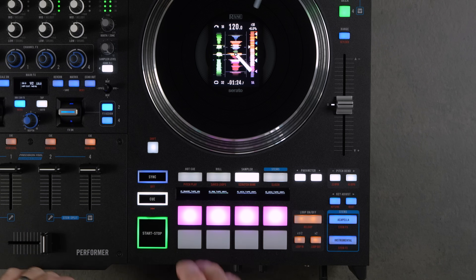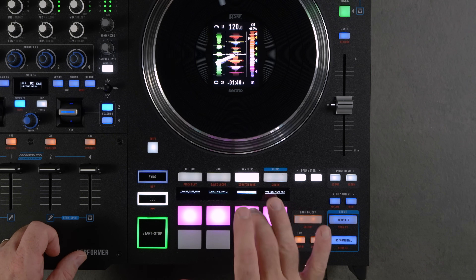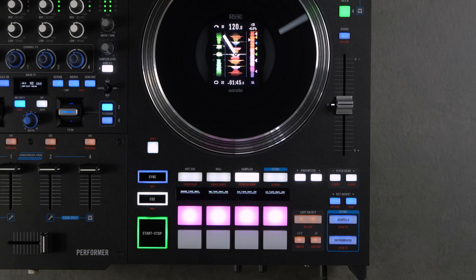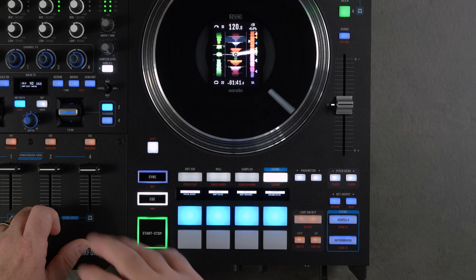Sampler mode — you can label your samples inside Serato and trigger them from the pads. Stems pad mode gives you all your stem controls in one place.